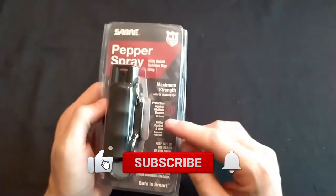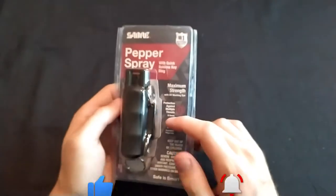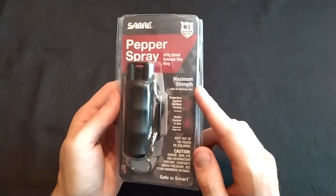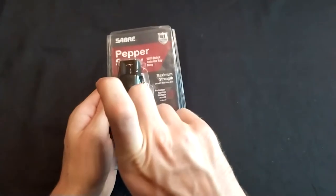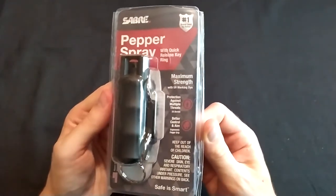I think the burst idea is not very helpful because in a panicky situation we're not going to have the wherewithal to do that. We're gonna hold that thing down and just spray away. So let me roll in the footage of me doing that.